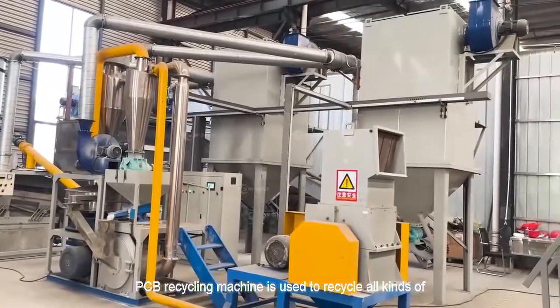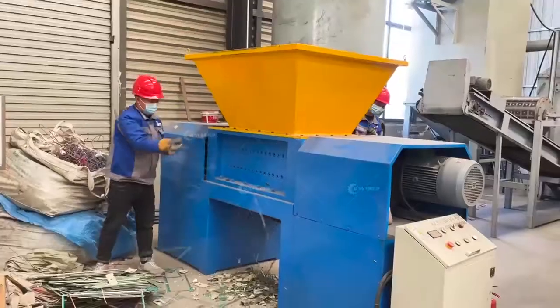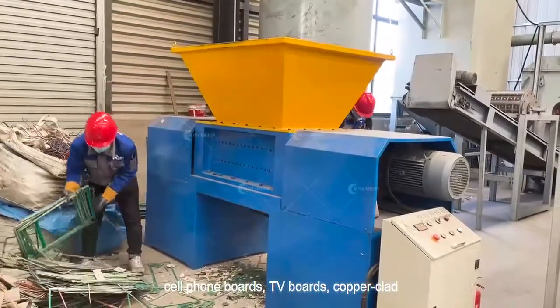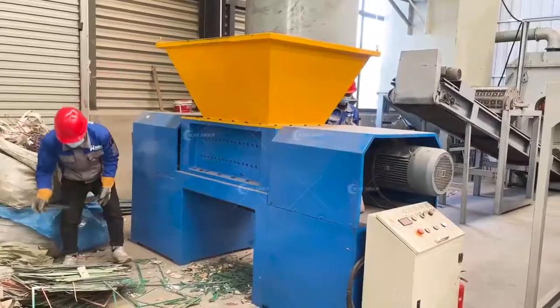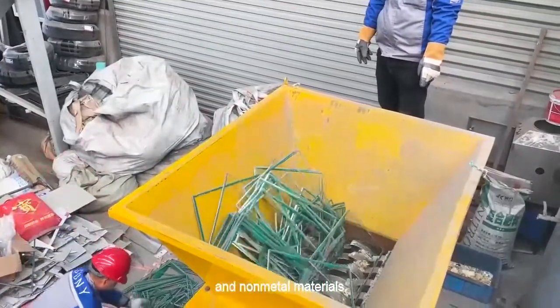PCB recycling machine is used to recycle all kinds of printed circuit boards such as computer boards, cell phone boards, TV boards, copper clad laminate, and other household appliances, and the separation of leftover material of the mixed metal and non-metal materials.